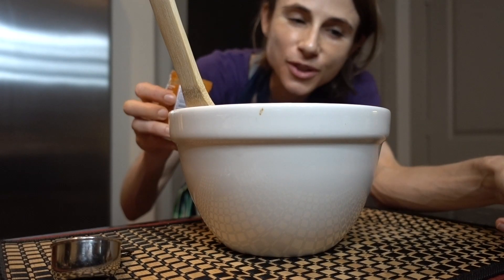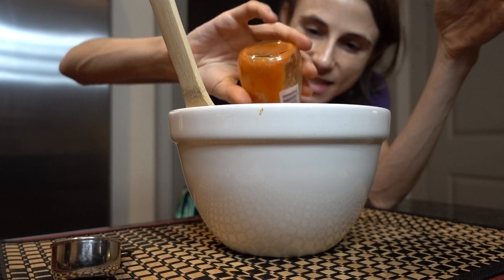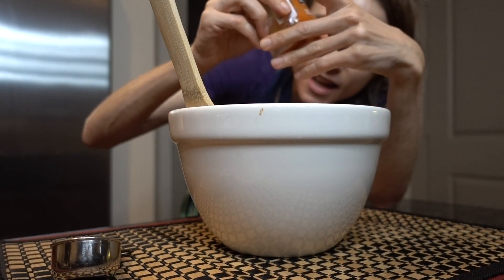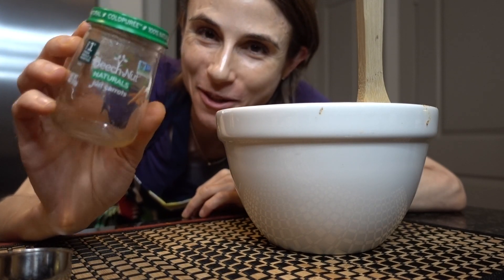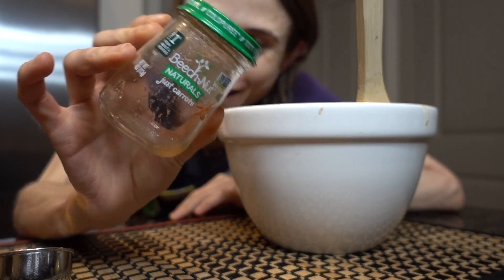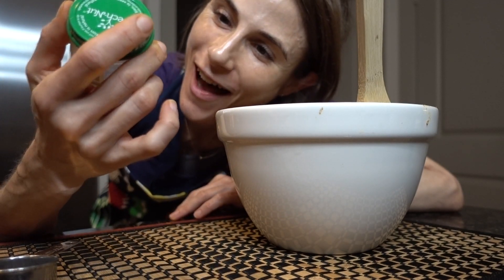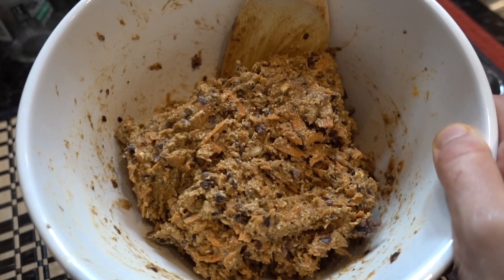It's a bit like Sandra Lee's Semi-Homemade show on Food Network where she used a few cheater ingredients. A real motivation for buying the baby food wasn't just the coupon — the jar is so cute! Comment below on what I should do to repurpose these baby jars. The mixture looks a lot like oatmeal cookie dough, but it's not!